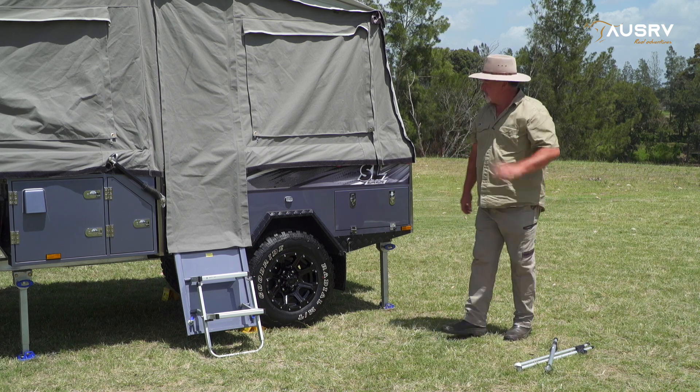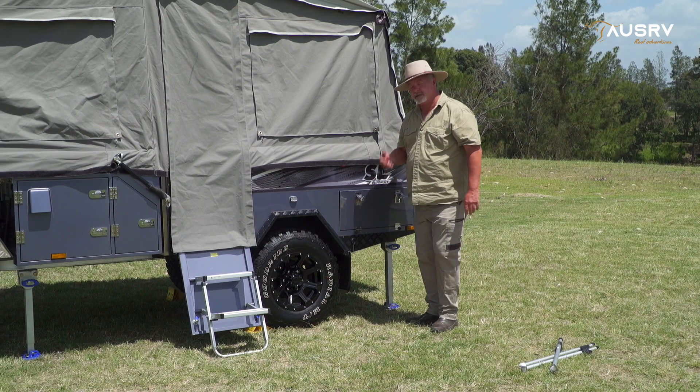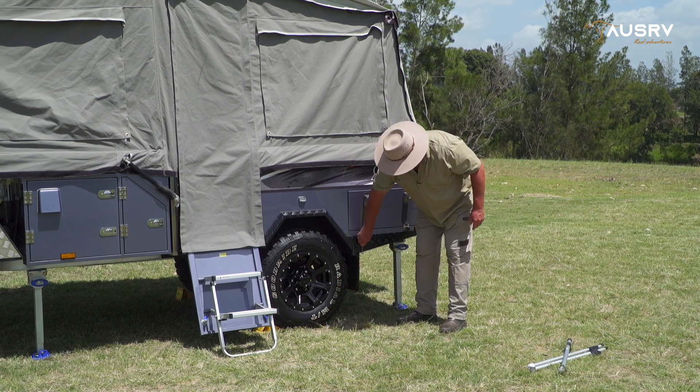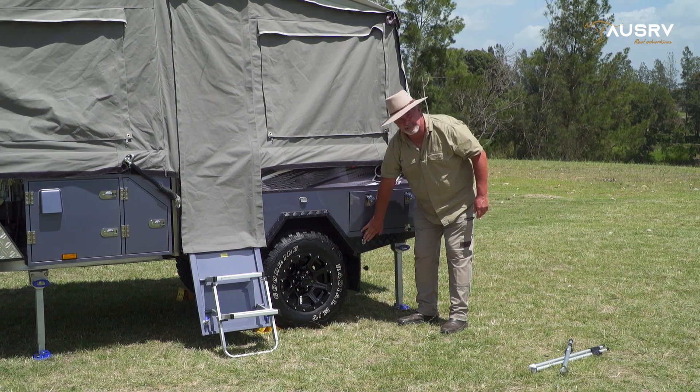Place them down there to open your kitchen up and release the locks. To make it easy, before I open the door, I'm just going to take the cap out of the gas bayonet — that's where we connect our gas for the cooktop.